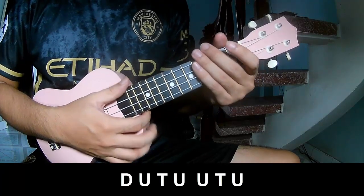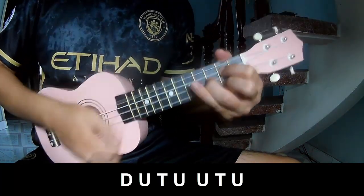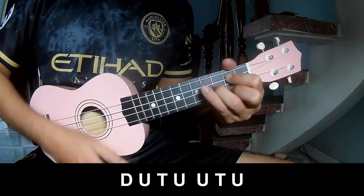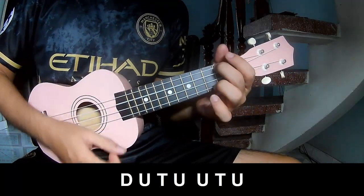For the chorus, you play: down, up, tap, tap, tap, tap, up, down, up, tap, up, up, tap, up. Then faster: down, up, tap, up, up, tap, up, down, up, tap, up, up, tap, up.